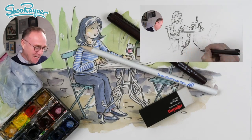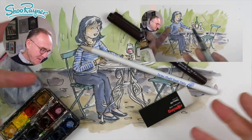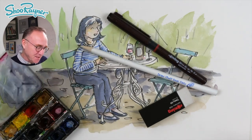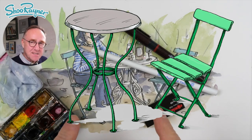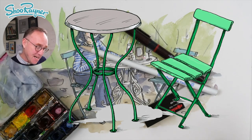Hey there shooby-doodlers, how are you doing? Today I'm going to show you how to draw this lady sitting at a bench. It's a very fast sketch I'm going to do, and I'm doing it because I did these two drawings on Draw Stuff Real Easy this week, so this is kind of putting them together in a sketch.